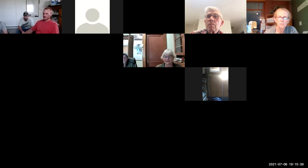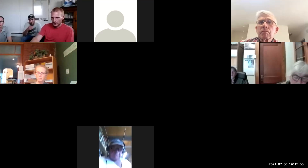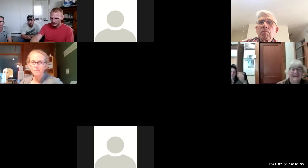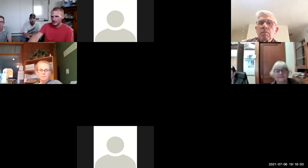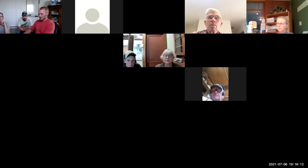Just some rules of engagement for being on Zoom: everyone is already muted, so keep your mic muted unless you want to speak or ask a question. You can use the raise your hand button under reactions, or you can type into the chat box and we'll be monitoring it for questions.